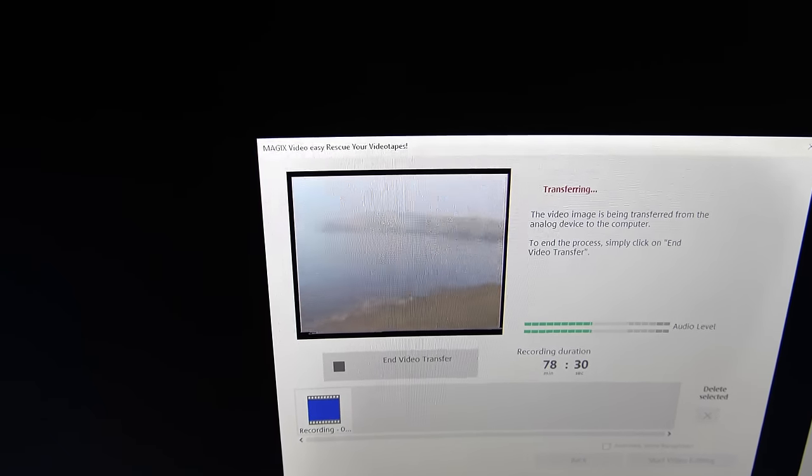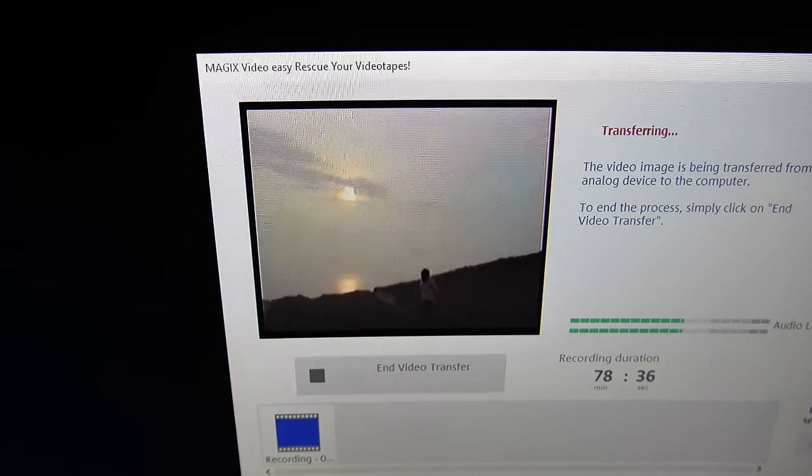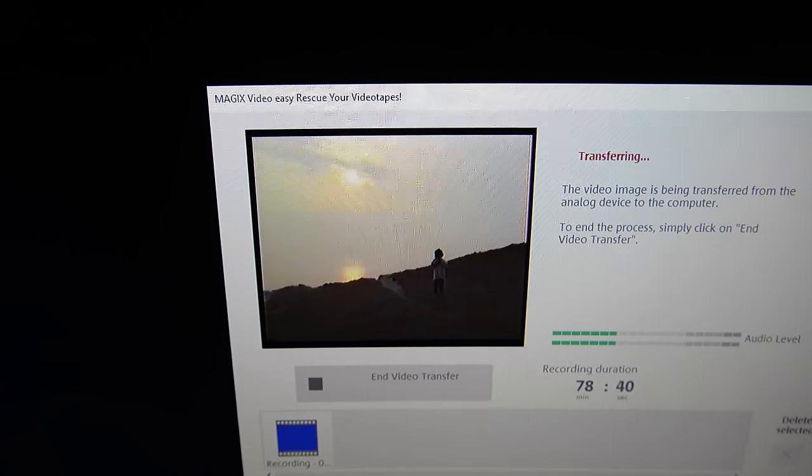Because that program, even at maximum quality, still makes VHS tapes 25 frames a second. I was very tempted to ignore this, accepting that this would be the best I was going to be able to do with the equipment that I had.